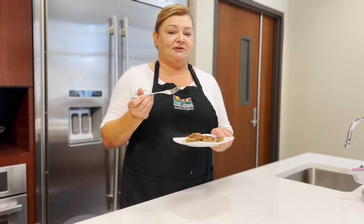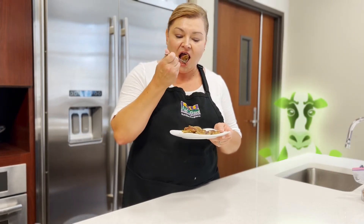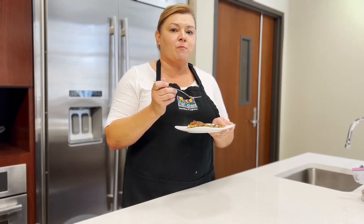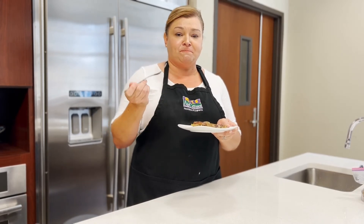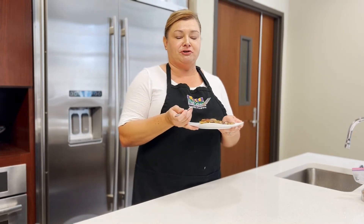I'm facing my scary food fear — tasting my liver and onions. It's very good, doable, I like it! So try this at home; it's really good, really easy, and cooks very quick. Liver and onions!